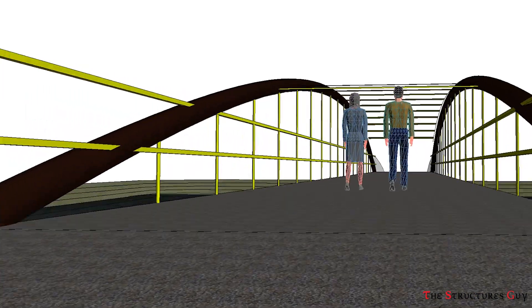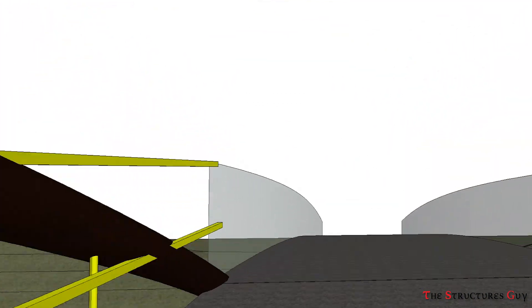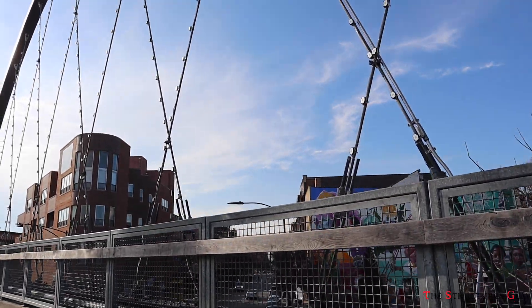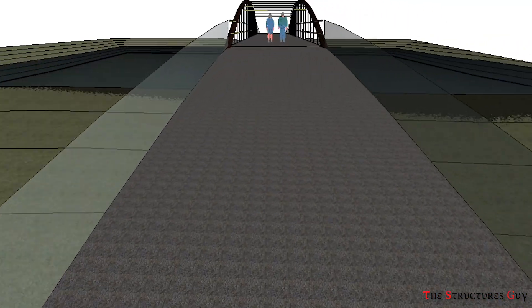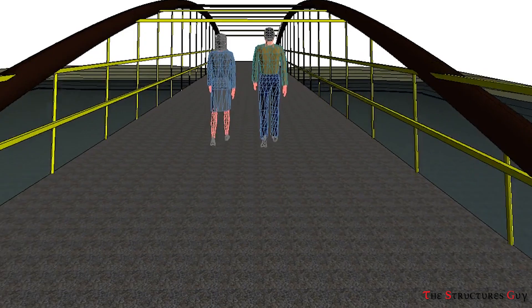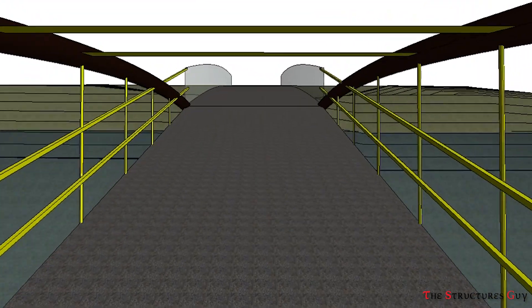Usually, tied arch bridges have vertical hangers, although in some bridges the hangers are arranged to criss-cross, like you see here. Tied arch bridges can be designed in a lot of different ways and designs, with those variations occurring in the hangers and the height of the arch.